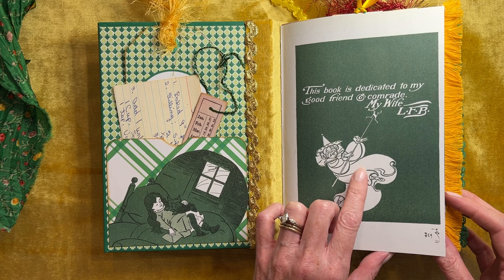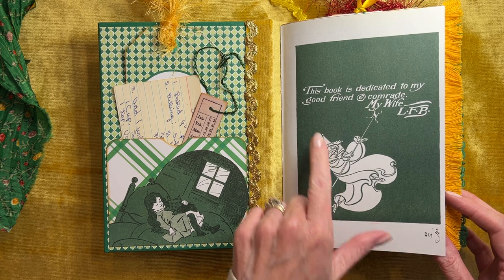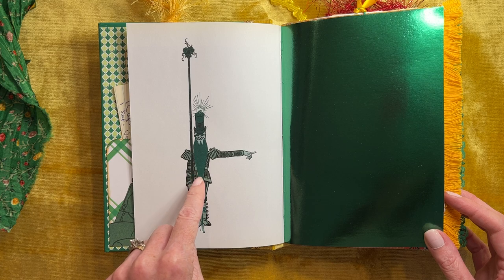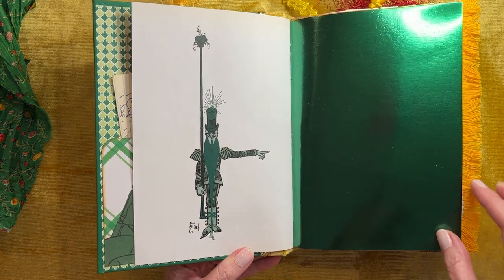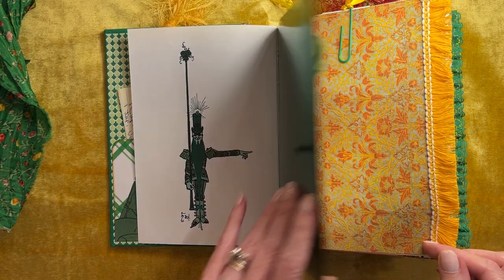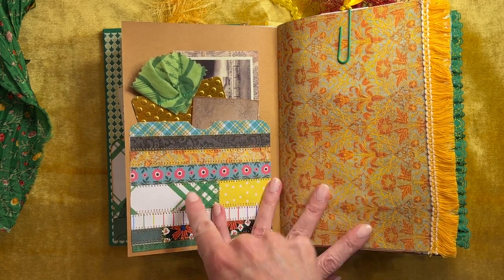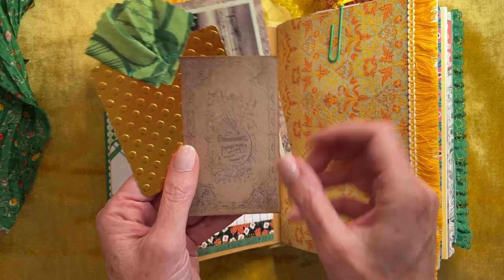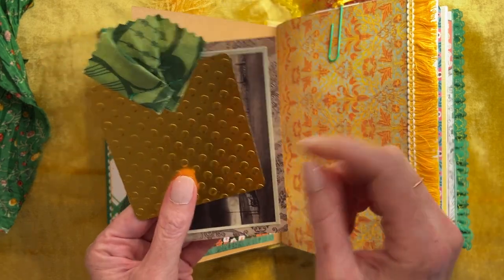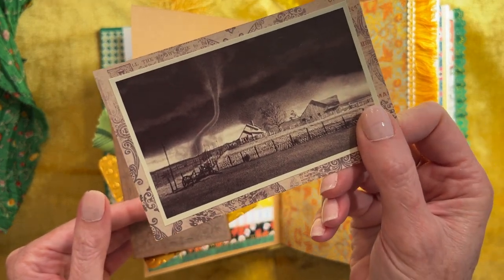This is the cover page of the original book, and this is what the author wrote — he dedicated the book to his wife. I thought this was fun. I don't remember who this is; I think he's one of the guards to the Emerald City. And then I used some green foil cardstock here for the Emerald City. And then I did one of my patchwork pockets with my end cuts. And then we have a little photograph studio card, an embossed gold card with some fabric, and then a picture of the tornado at the farm.